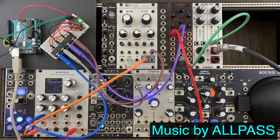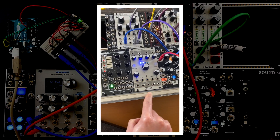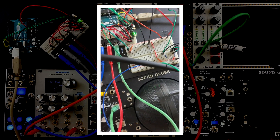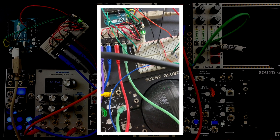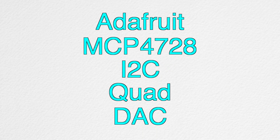By using a Digital to Analog Converter, also known as a DAC, we can send control voltages from Arduino to modular synthesizers. So what that ultimately allows us to do is to control Eurorack synthesizers with sensors. In this video, we're going to be looking at Adafruit's MCP4728 I2C Quad DAC.